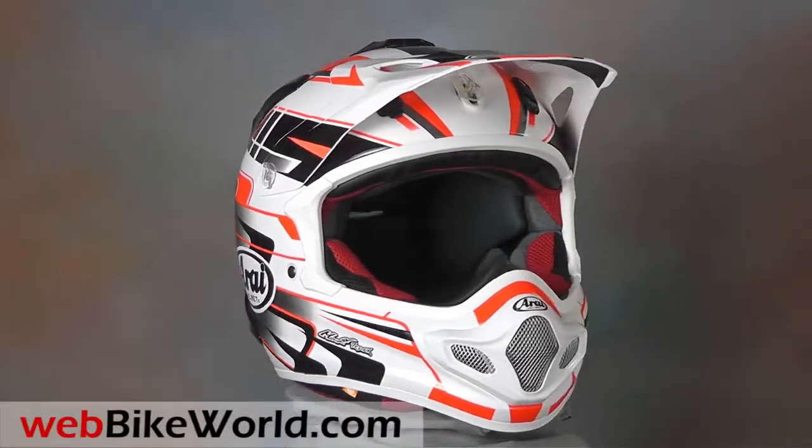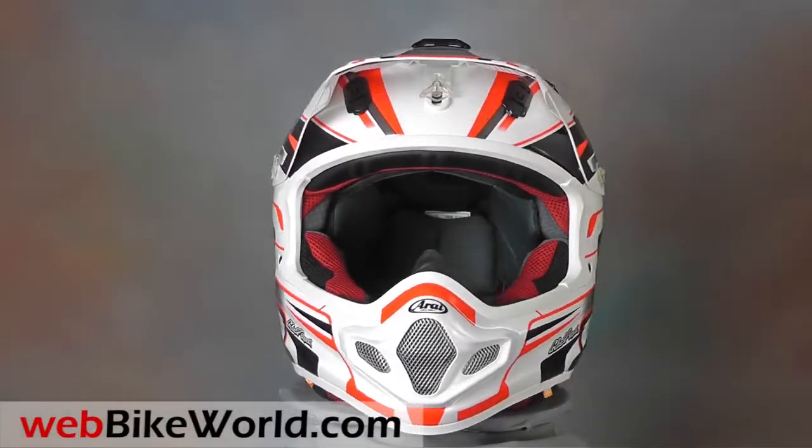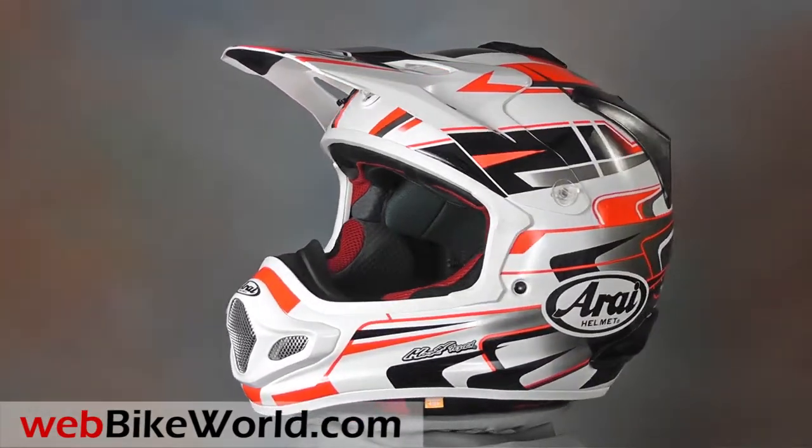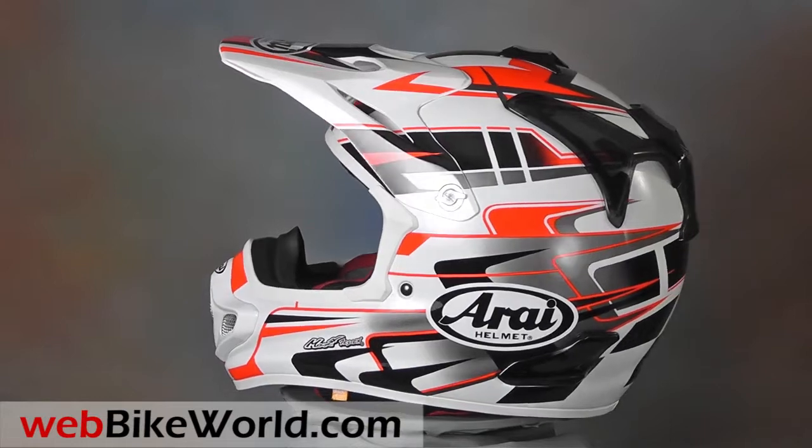Welcome to webbikeworld.com. This is a quick look at the Arai VX Pro 4 Off-Road Motorcycle Helmet. For the full review, photos, and all the details, please visit webbikeworld.com.